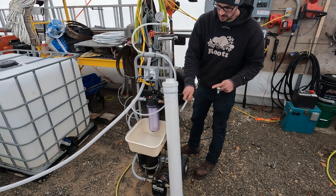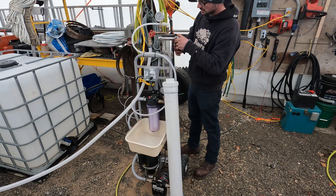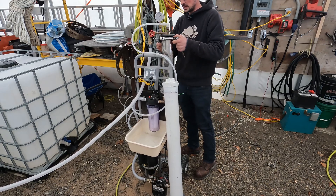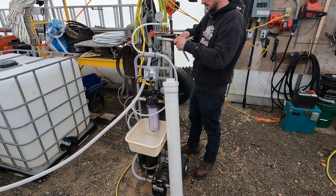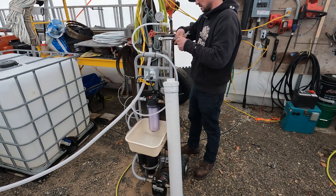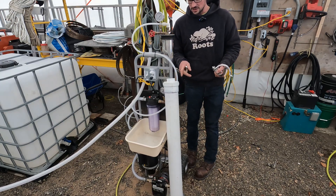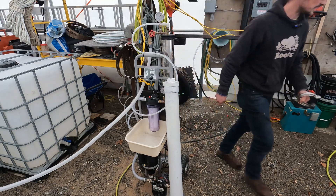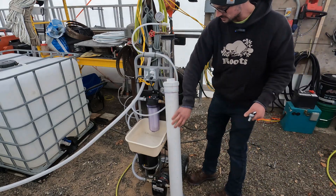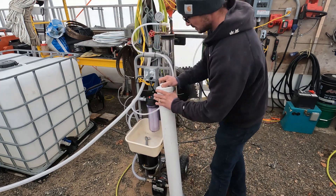So this is the RO membrane. I have another video on how this thing works, so maybe check that out first. It's a 40-40, I believe, just a standard RO membrane, and it's been stored over the summer, fall, and winter in a sodium metabisulfate solution — which I'll get into in the cleaning video I'm going to make. This piece of 4-inch PVC with an end cap and a clean-out screw cap is what I store it in.